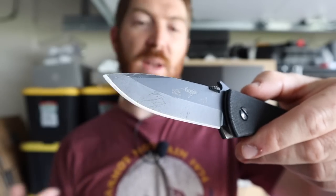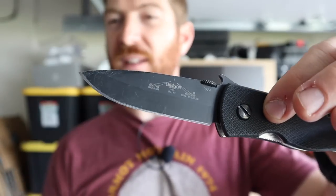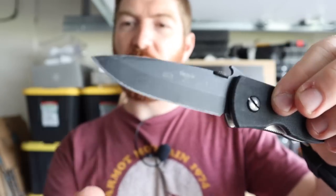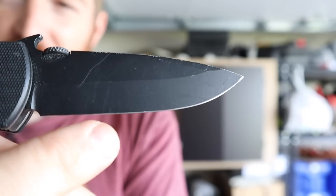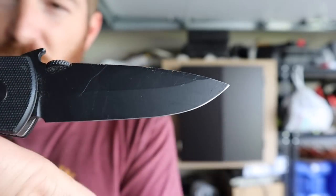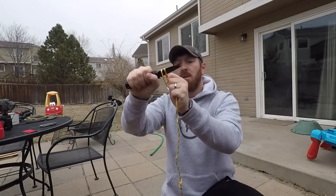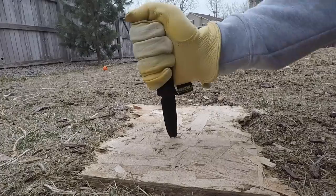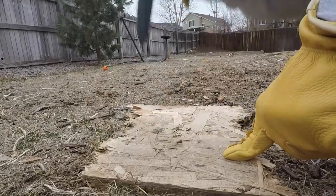Thankfully they also have what they call V-grinds — in this case a saber grind, so there's a consistent bevel on both sides coming halfway through the blade. This blade is 154CM, USA made, 3.3 inches long with a cutting edge of about 3.1 inches — a classic drop point. Even though it's a V-grind, the secondary edge bevel is still a chisel grind: on one side the black coating barely comes down, there's barely any space for the edge, and on the other it's much higher.